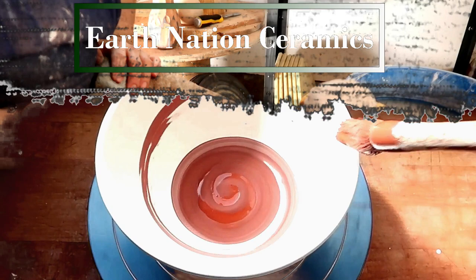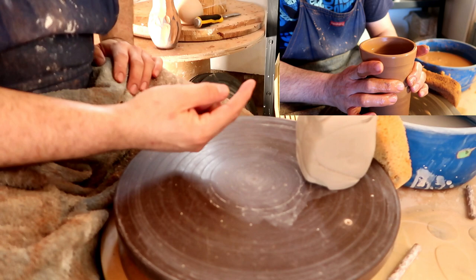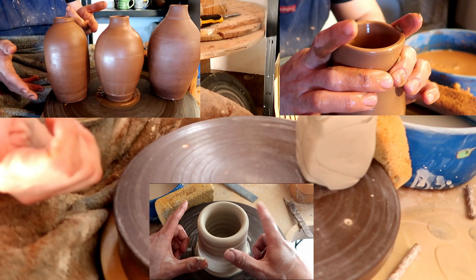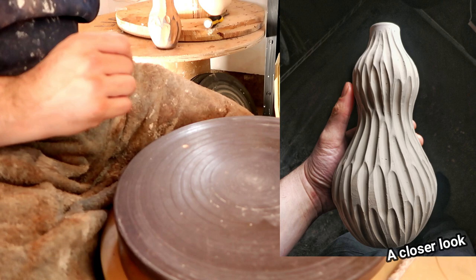Hello, you dirty potters! Today's video is going to be the final installment in our bottle making video series. In the first video I showed you how to make a cylinder and turn that into a bottle. In the second video I showed you how to make curves, and in a previous beginner video I showed you how to choke clay in. I mention these three videos because it's very important you watch them for the skill set we're going to need today.